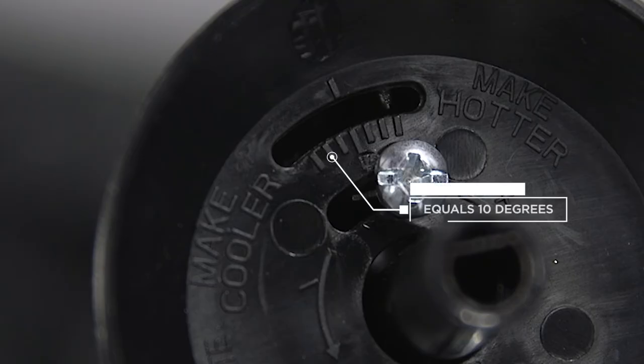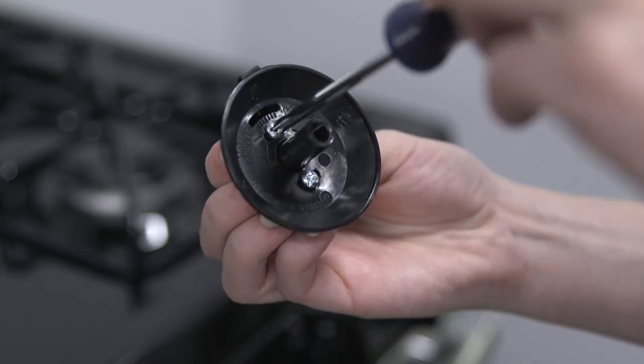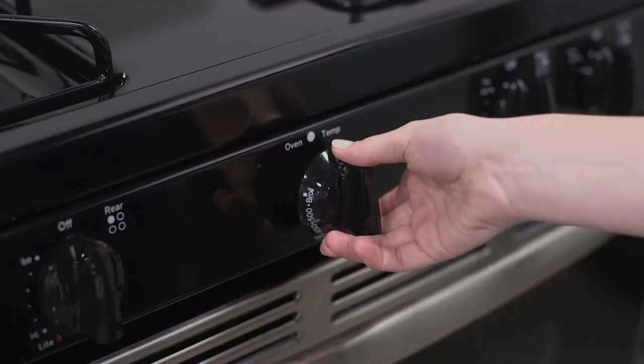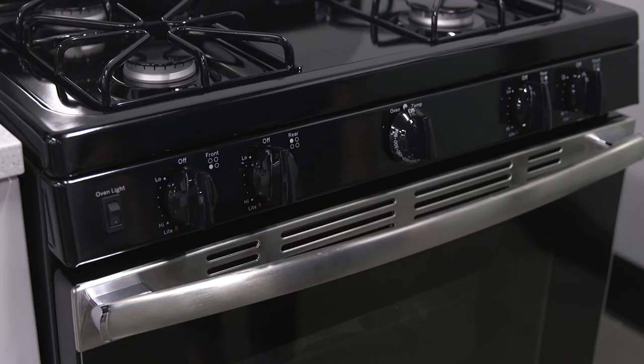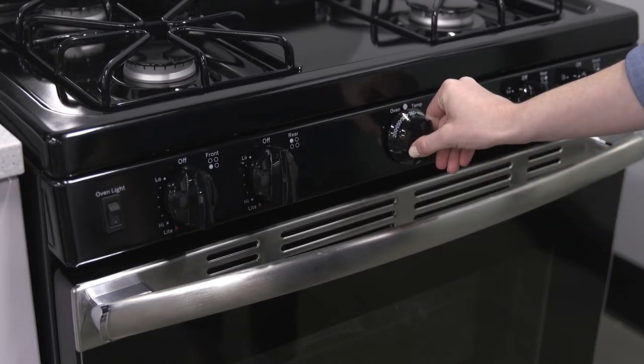Each notch adjusts the temperature by 10 degrees, and you can increase or decrease the oven's overall temperature by up to 30 degrees Fahrenheit. Once you've reached your desired adjustment, simply tighten the screws and reinstall the knob. We recommend that you test your oven after each adjustment to ensure that you have reached an accurate temperature setting.